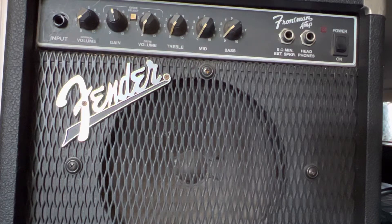Hello out there YouTubians. Today we've got a Fender Frontman amp. Customer states: I think it worked when I put it away in the garage years ago, but I pulled it out and now it doesn't work.